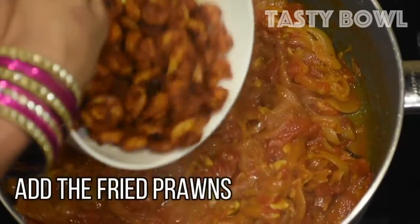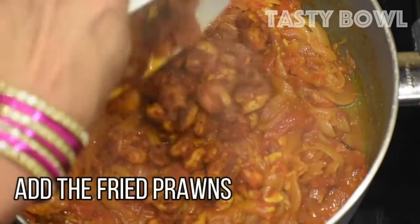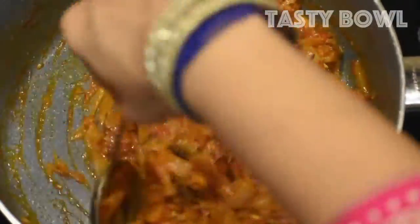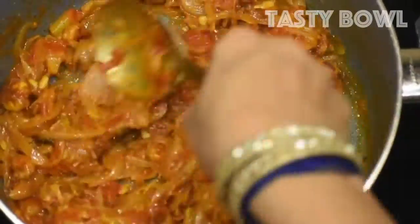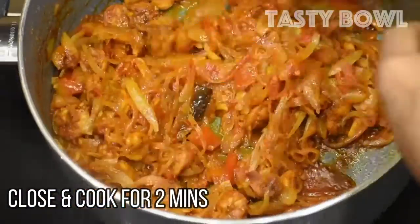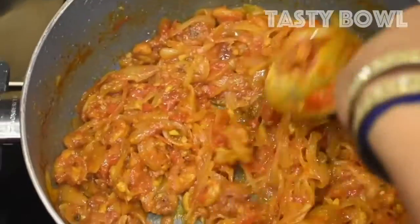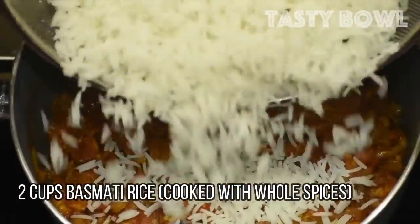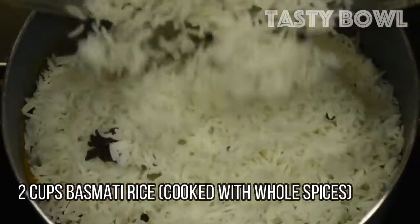We will cook on a low flame. We will cook the basmati rice. I will cook the whole spices together.